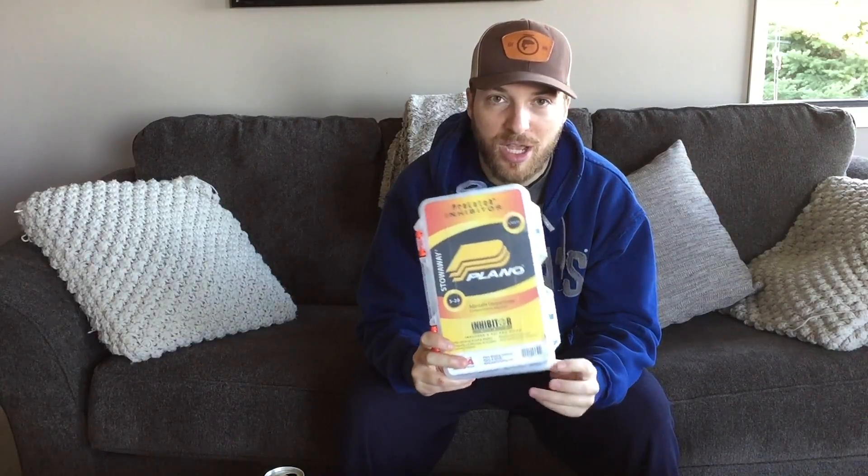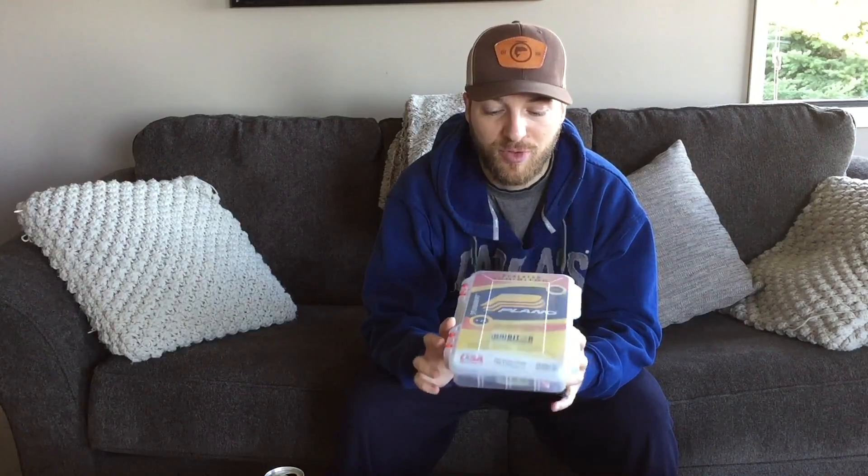What we're going to do today is turn this Plano tackle box I picked up at Cabela's here in Nanaimo — 50% off. I don't know if this deal is still going to be on when you see this video, but if anyone is looking for some new boxes, 50% off is a smoking deal. This one is like the inhibitor style — it has rust protection in it. So what we're going to do with this box is turn it into my ice fishing jig box. I've seen it done online and I like the concept, so I'm going to do a very similar one with a few changes. Maybe it'll give you some ideas for your own DIY project.